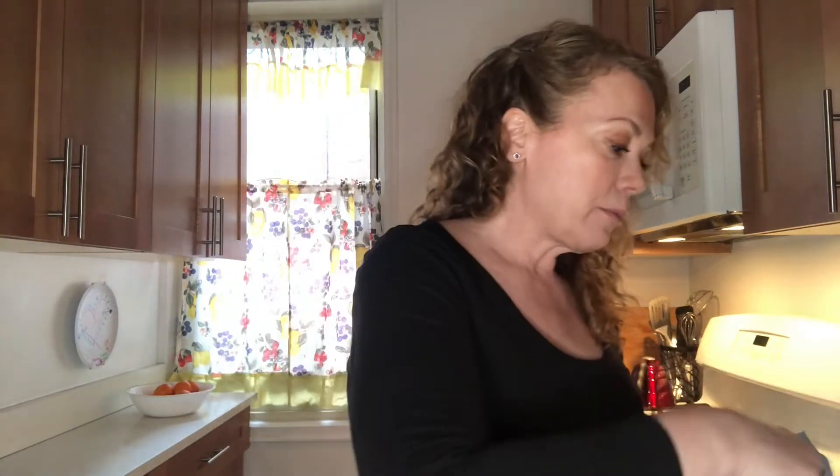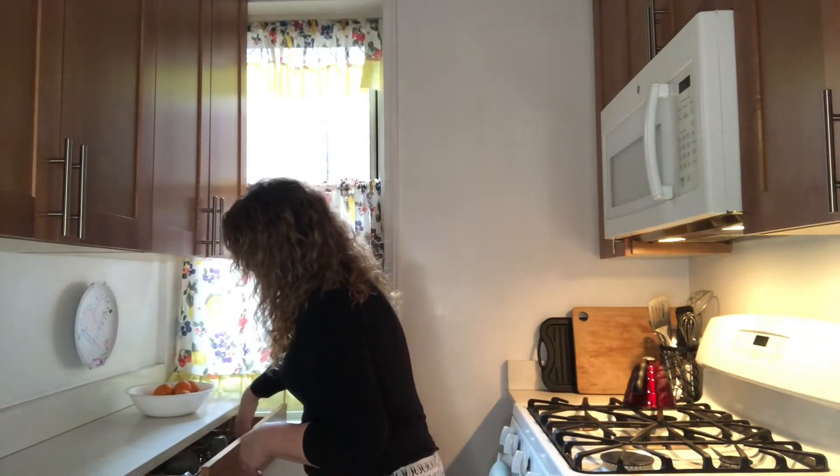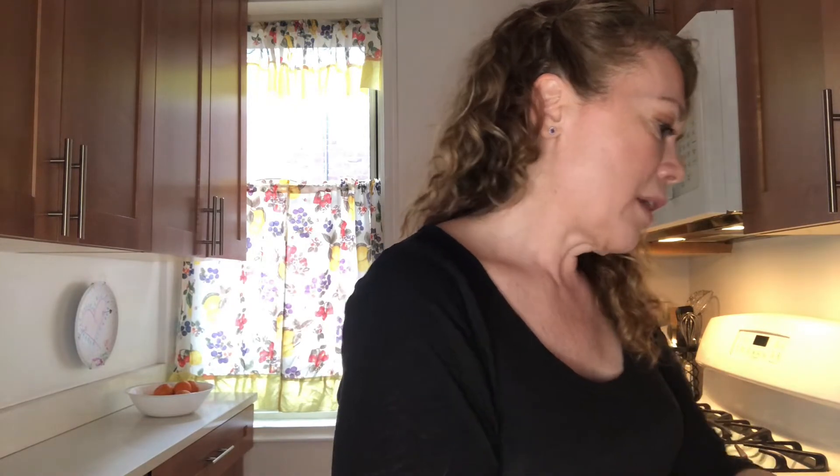I'm just going to mix everything together. How is everybody handling everything? Remember, I love when you talk to me in the comments section. Right now I'm filming this on April 3rd and I wanted to put this out for you so that you can play with this at home and have some tools and tricks that you can use in your own arsenal.